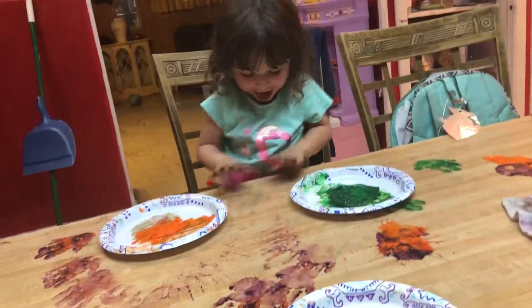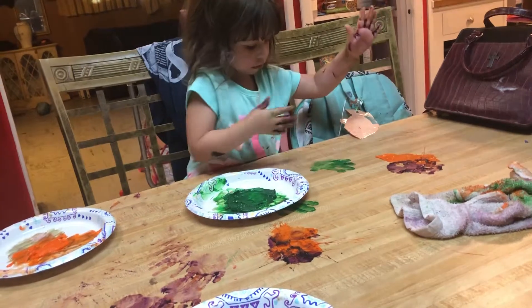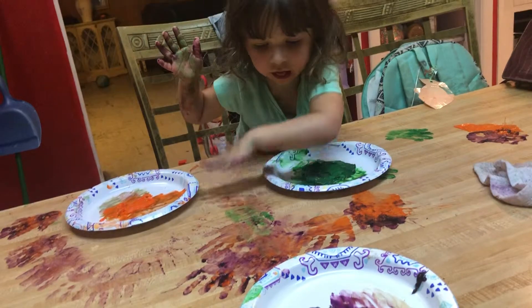Look at that — like dinosaur tracks! These crazy balls! Are you having fun?